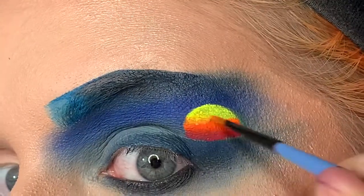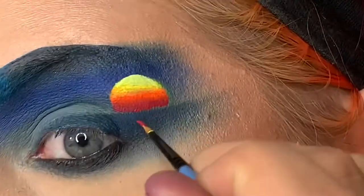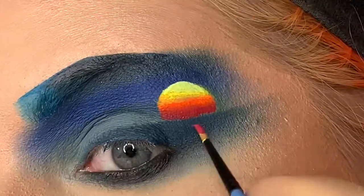And then we're going to start the blending process. Now I'm going back in with those shades and we're going to do the shine on the water.